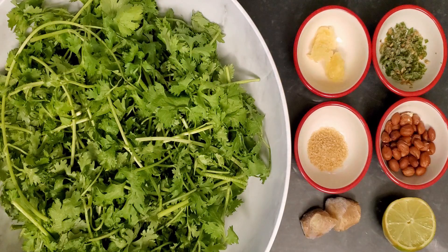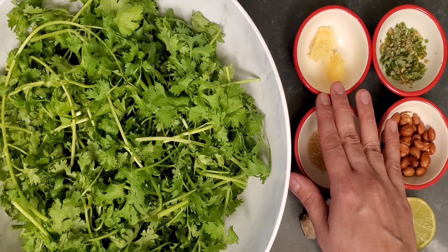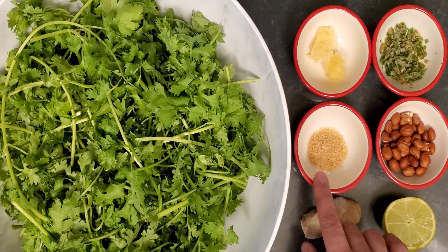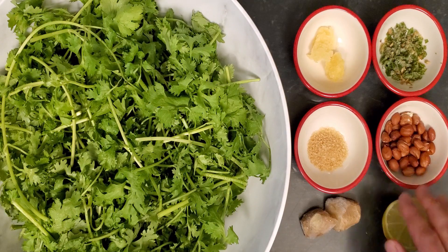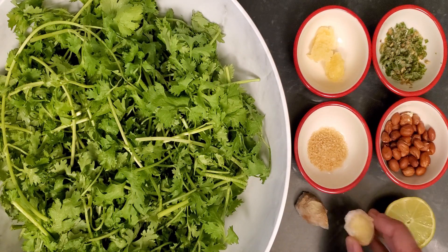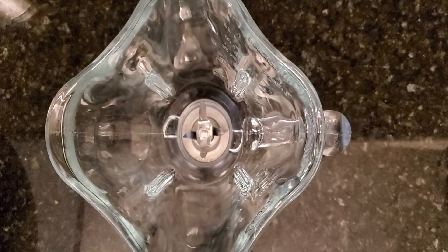To prepare the pizza sauce cilantro pesto, I need no tomatoes. Today I'll be using a whole bunch of cilantro, minced garlic, green chilies, sugar, and some peanuts. If you don't have peanuts, you can substitute with sesame seeds as well. Some ginger, half lime or lemon, and salt to taste. You're gonna need a blender.